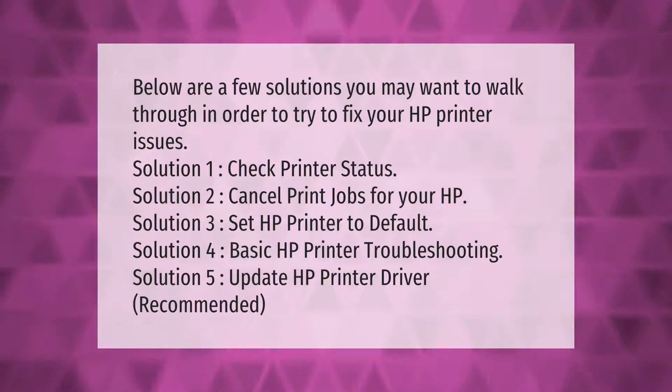Below are a few solutions you may want to walk through in order to fix your HP printer issues: Solution 1 – check printer status; Solution 2 – cancel print jobs; Solution 3 – set HP printer to default; Solution 4 – basic HP printer troubleshooting; Solution 5 – update HP printer driver.